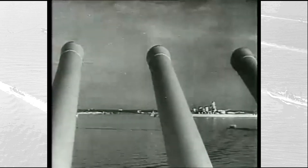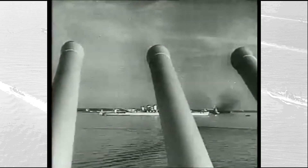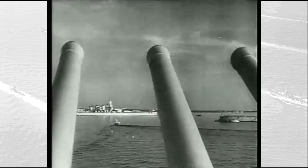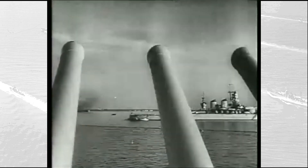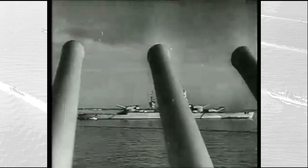Welcome back to Italian Military Archive. In this video we will take a look at the famous Littorio class, the only series of battleships designed and built by Italy prior to World War II. We will take a look at their design and technical specifications, while their operational history will be covered in a second video.